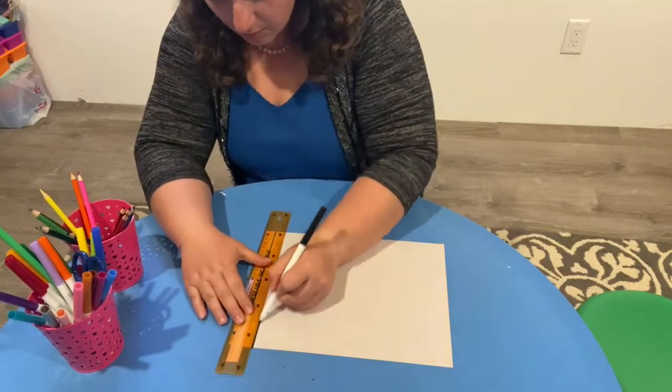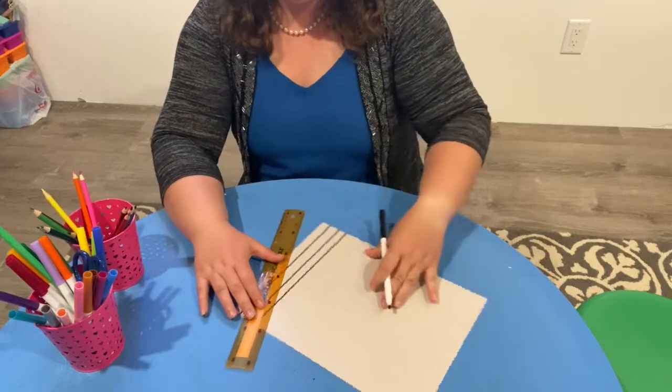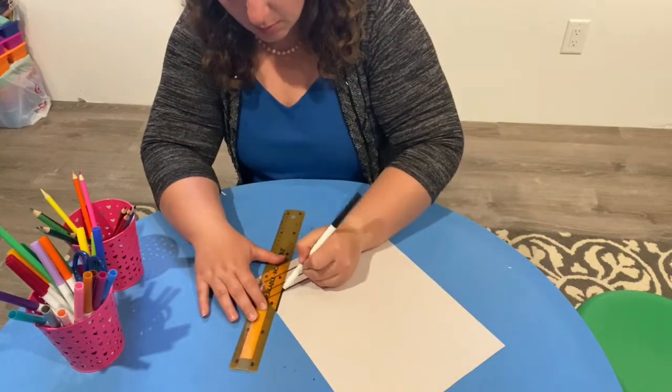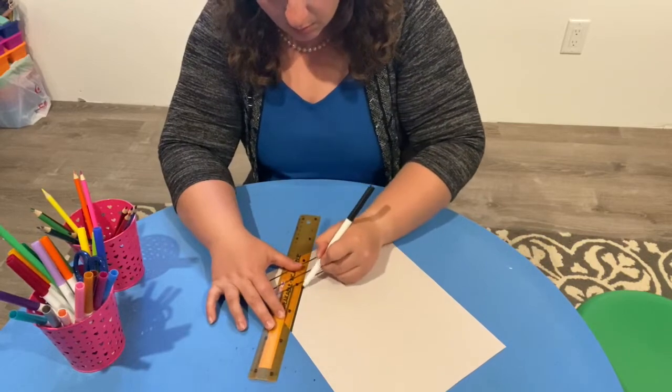They can go horizontal, on a diagonal — you just want to start filling your page with different types of lines. They could be skinny lines or thick lines, whatever you feel like. Start to cover the entire page with different types of lines.